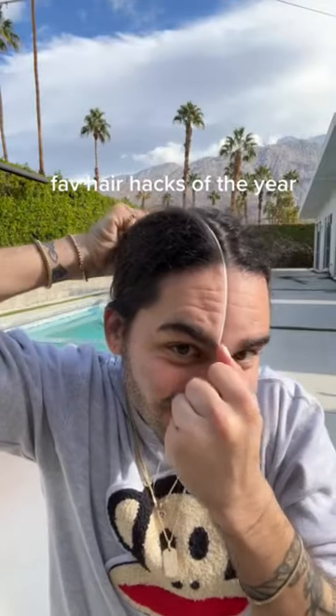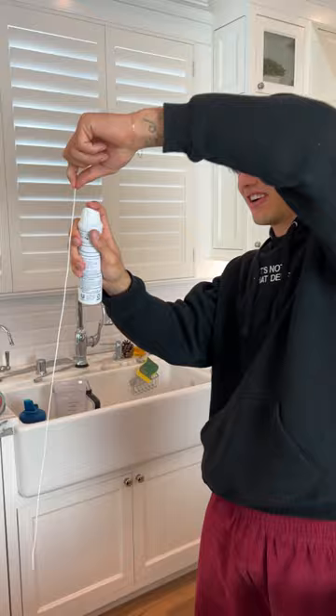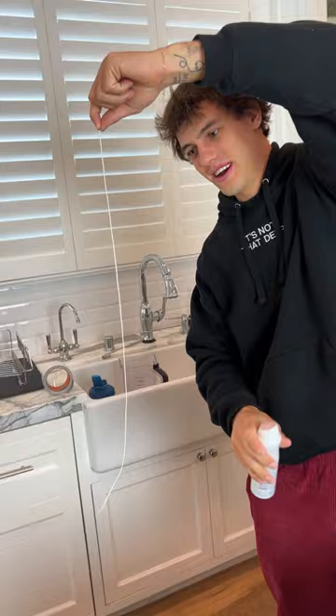This is still one of my favorite — does that actually work? Let's find out. All right, so we have our hairspray here and our string. We just need to cover our string in hairspray. Oh, that's a lot of hairspray. All right, now we're gonna take it and just pull down.